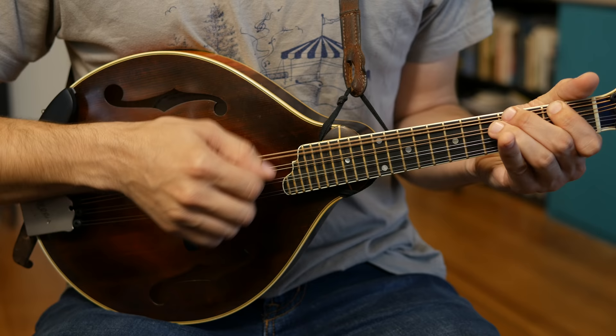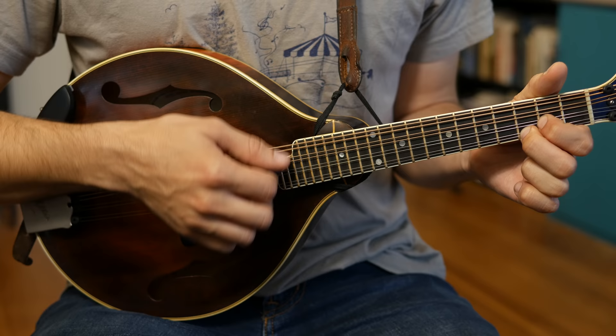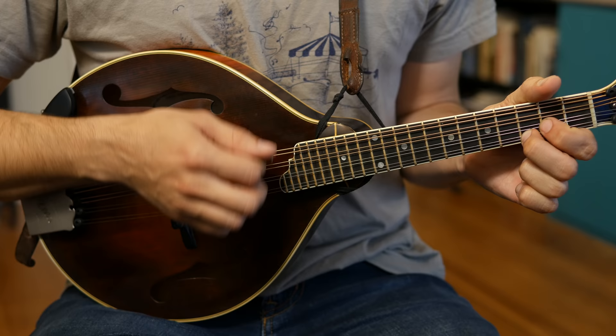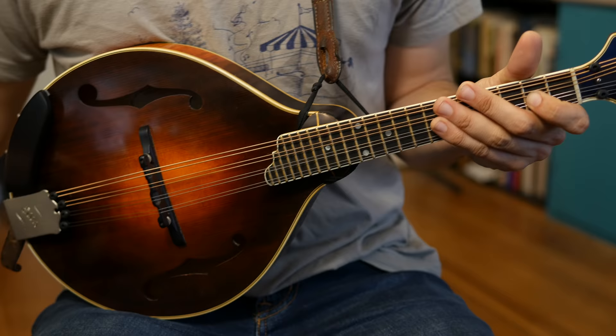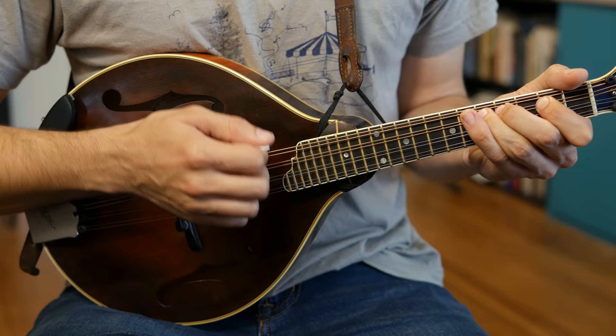After that we have the Fender Heavy, sounds like this. [plays] Moving on we have the Dunlop Primetone 1.5 — big triangle. [plays] And last but not least, we have the Wiegand — again, apologies on the name — it's got these little holes in it that are either for gripping easier or they're speed holes to make you pick faster. I'll leave that decision up to you. This one sounds like this. [plays]